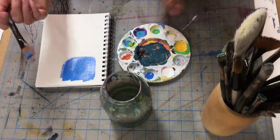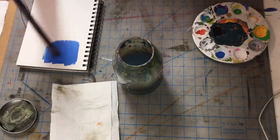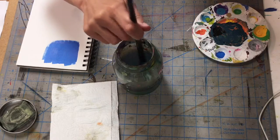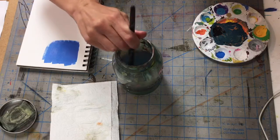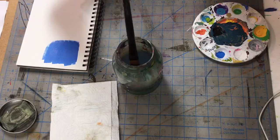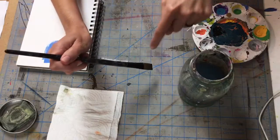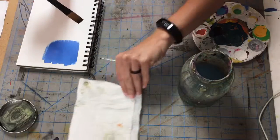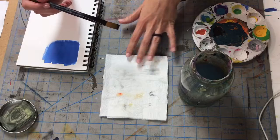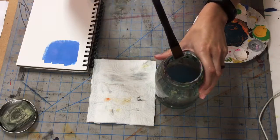I just have a jar with water — it doesn't really matter about water temperature, though a lot of people say warm water is better. When I'm washing my brush, I'm not just swishing it around in the water; I'm actually pressing the brush down onto the bottom of the cup to help get all the color out. I do the same thing in the sink — just using the bottom of the sink while water is running onto the bristles. If I notice color coming off when I dry it on paper, I go back to the water to continue getting that color out.